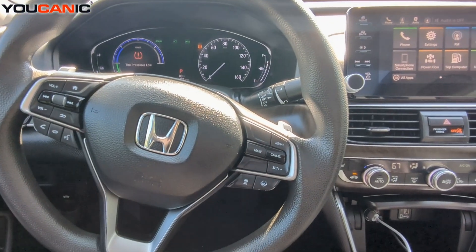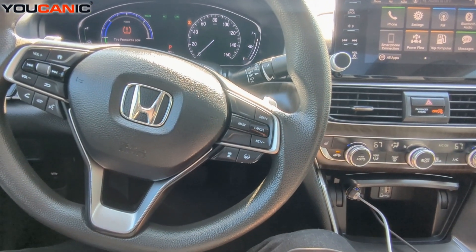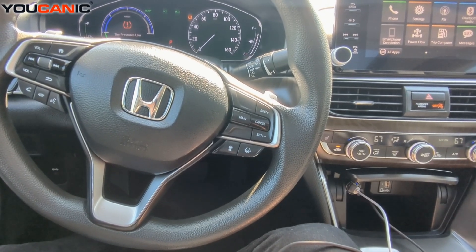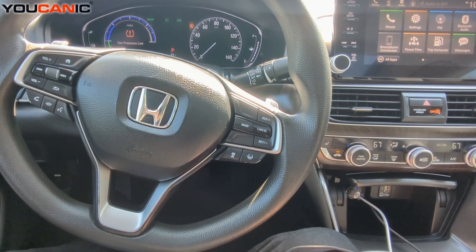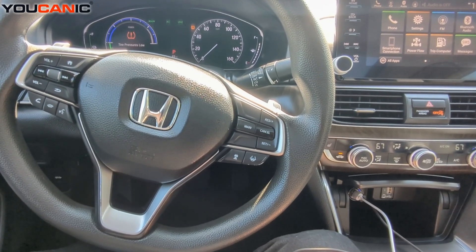Welcome to UCANIC. In this video we have a 2018 Honda Accord — this is a hybrid — and we're going to do a health check or a full system scan. Let's get started.